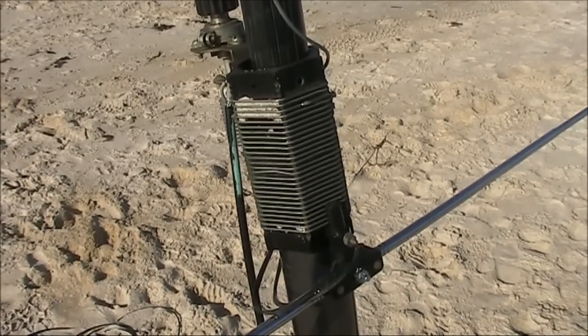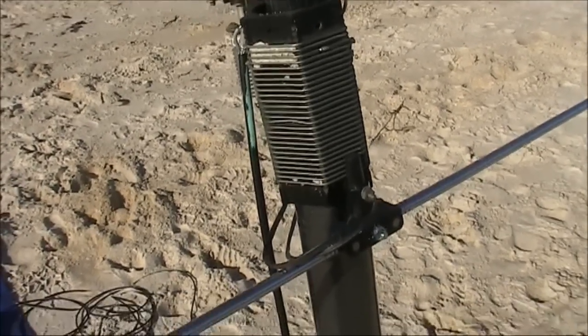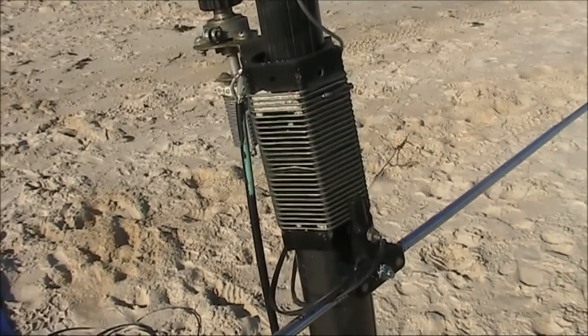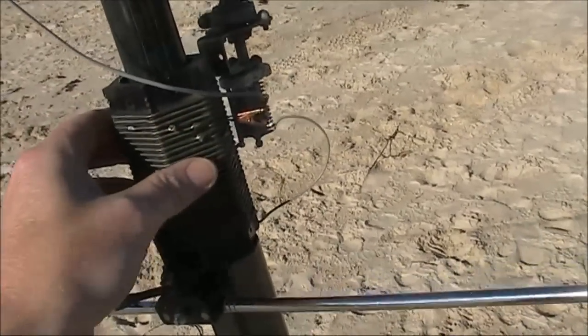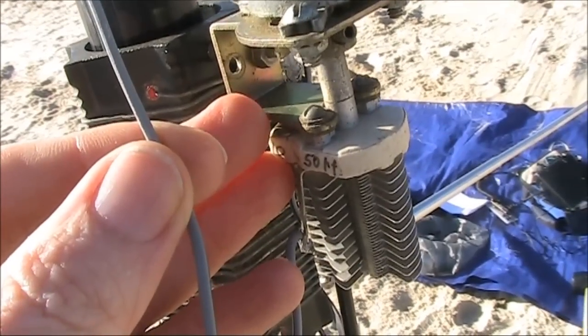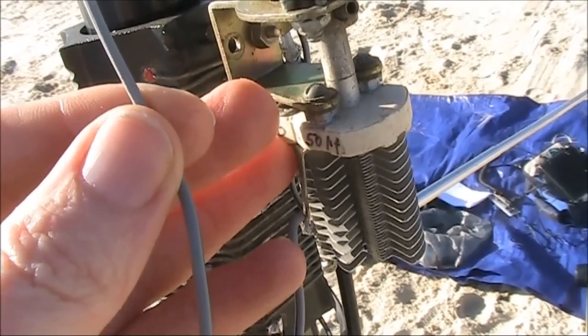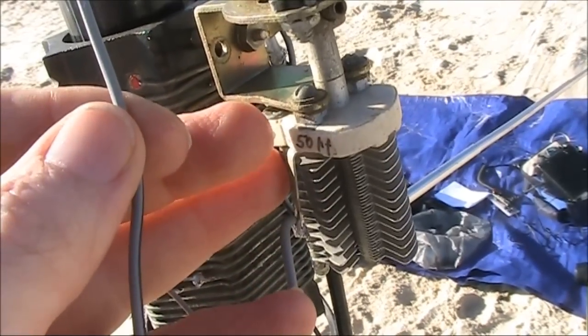The counterpoise radials comprise of a TV rabbit-ear antenna, the indoor type. The coil is a bit bigger than is needed for the higher HF bands, but there's an alligator clip so I can adjust the number of turns in the circuit. The wire is just over 5 metres long, or a quarter wavelength on 14 MHz. But in this case we're using it on 18 MHz, hence the series capacitor.